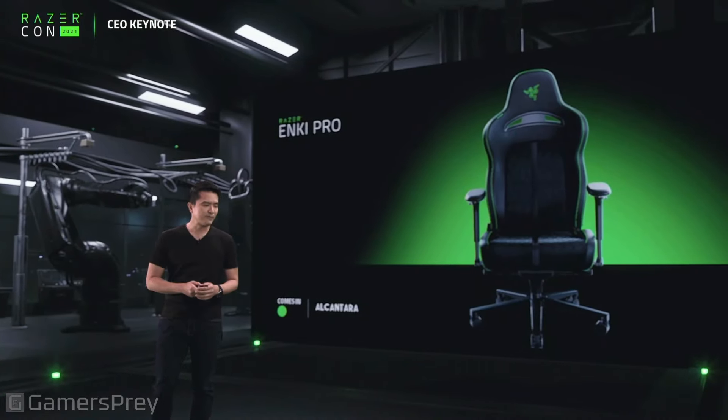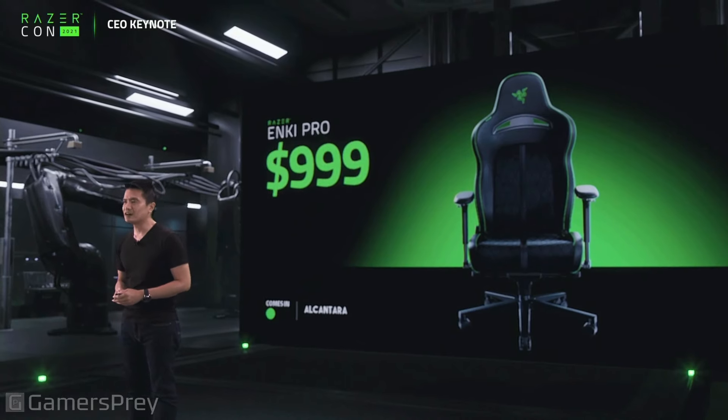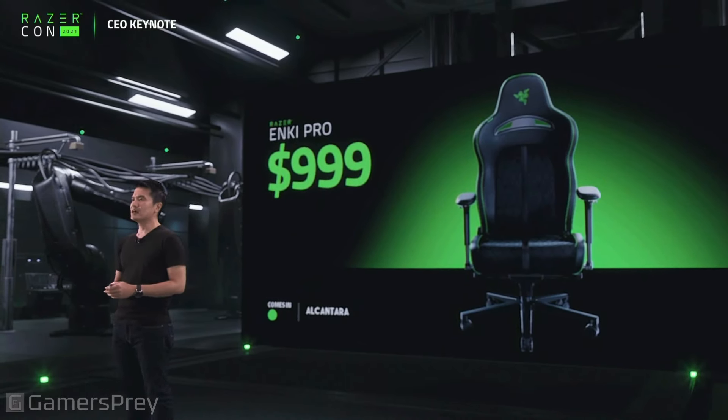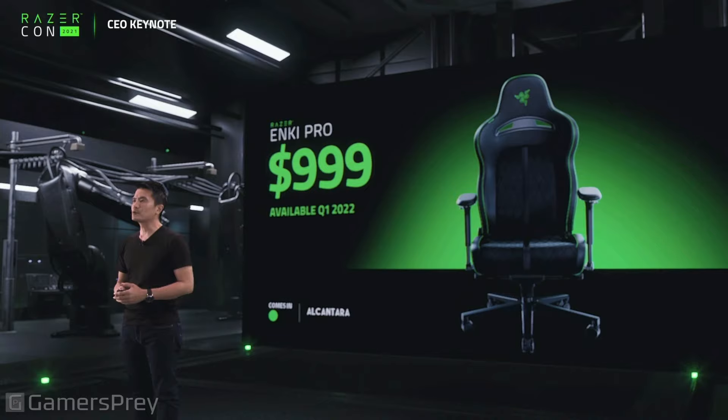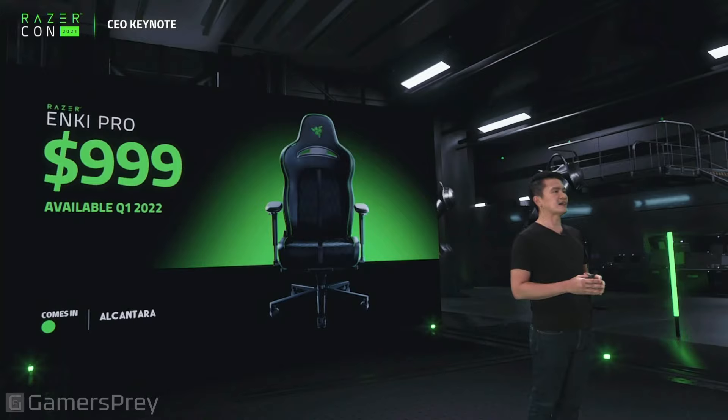What about price and availability? With all the premium finishings and add-ons, the Enki Pro is just $999. It's going to be available from Q1 of 2022. You'll just love that premium Alcantara feel and all the little things we've done to make it a truly, truly premium and phenomenally comfortable chair. That's the Enki Pro.